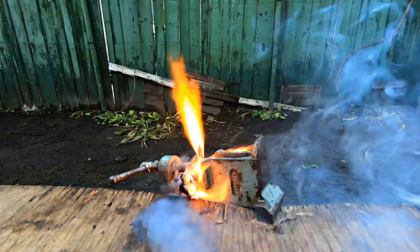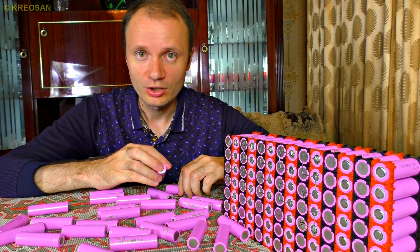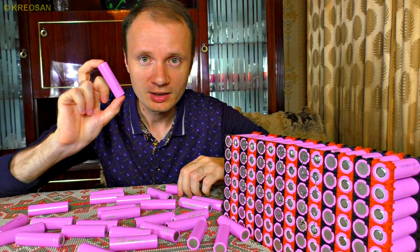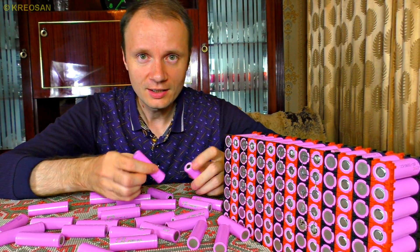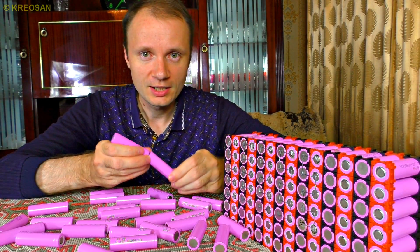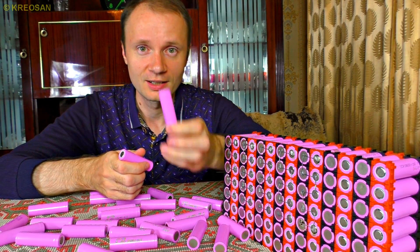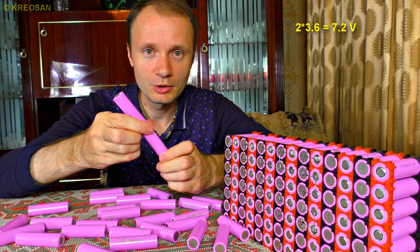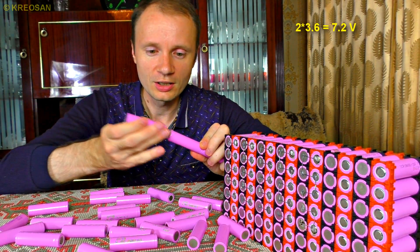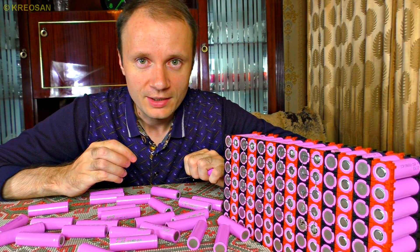The main thing to know is how to make these cells hold the voltage you need. It's quite simple: using series connection, each new cell adds more voltage. With one cell you get 3.6 volts — that's the average cell voltage. Add one more and you get 7.2 volts. You can solder together 3, 4, or 100 — it doesn't matter.